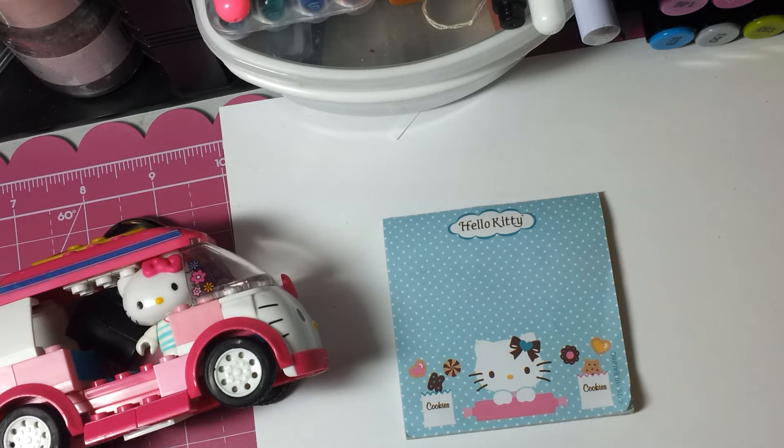On the back, I would like your name and the date — please sign it and put the date on it.